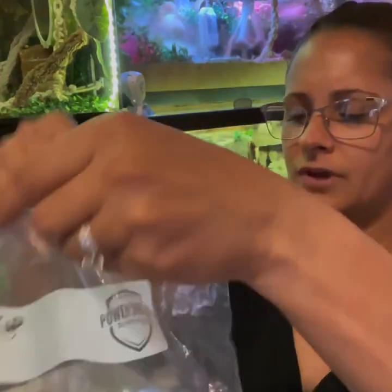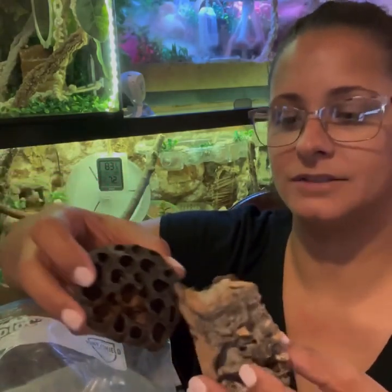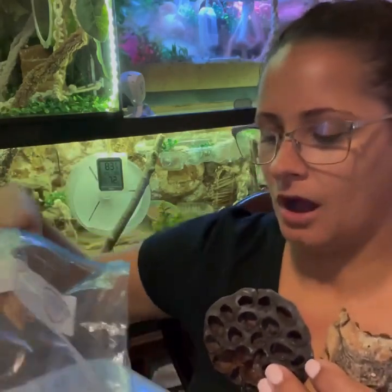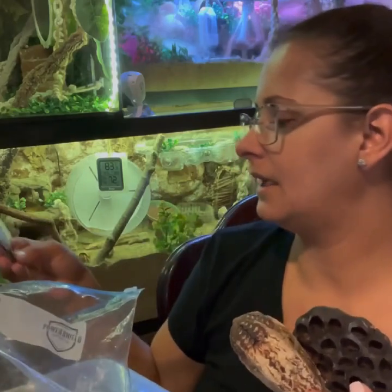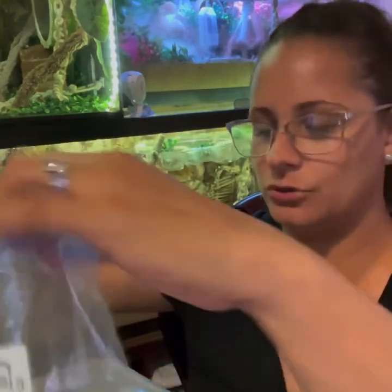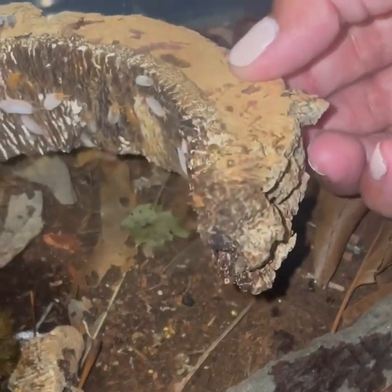There are all different kinds of things you can get for your crabs and isopods. You want to make sure you have plenty of hides for your isopods, because they need that security just like our crabs do. It's important to have bark in there. I have my isopods inside an airtight tub container with plenty of hides — just bark — and they have a lot of foraged items.